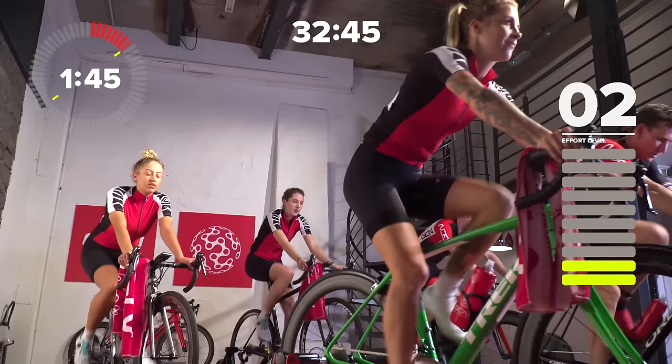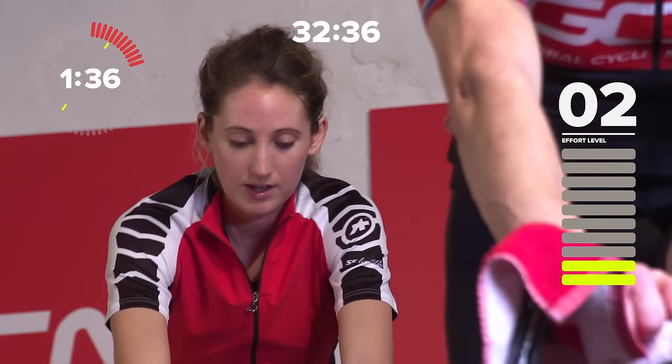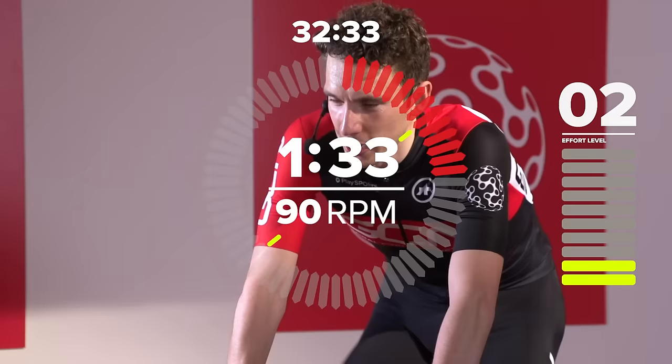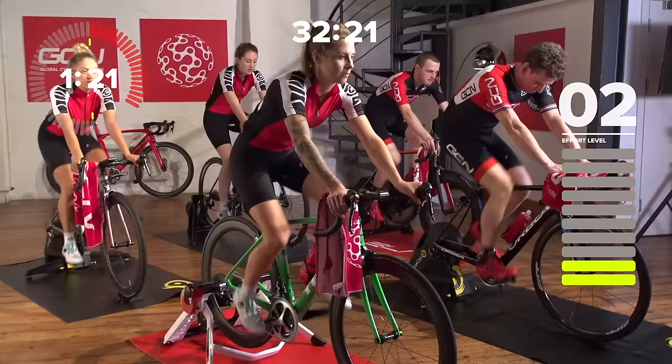But fear not, the first thing we're doing is warming up. We've got seven minutes of warming up, just gradually ease those legs into the session. Pedal slowly, we want nice easy gears to start with. But in between that seven minutes, we're going to do some little intervals of high cadence, just to try and get our cardiovascular system working a little bit harder, so that when we start the hard work, we're not going to be coming at it too uncomfortably.